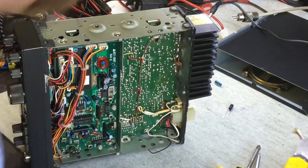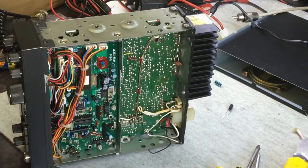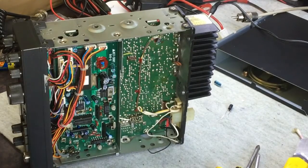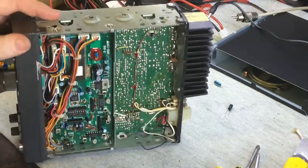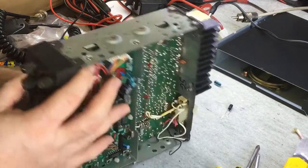I'm just trying out my new desoldering gun. I've just done one capacitor — the first time I've used this thing — and it went beautifully. I've just reinstalled the new one. Let's go do the next capacitor.